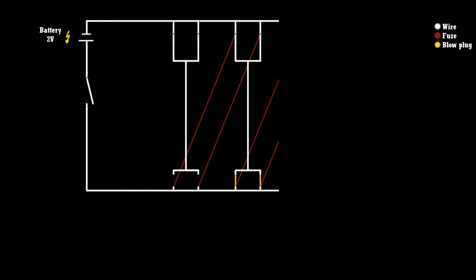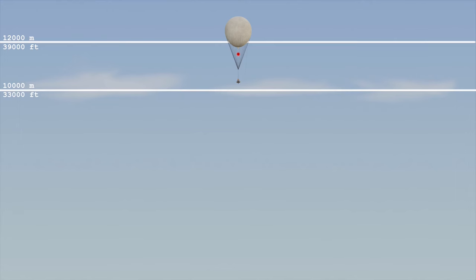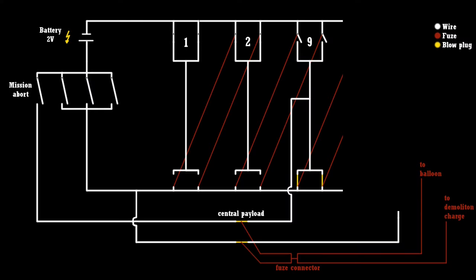Fugo is equipped with four aneroids. One is the master aneroid that reacts to the lower altitude level; another, less sensitive aneroid is tuned to the same altitude as backup. The third aneroid is tuned to 6,000 meters to ensure ballast is dropped if an aneroid malfunctions and fails to close the electric firing circuit. The fourth is the mission-abort aneroid, whose function is only unlocked after sandbag number nine has been armed.